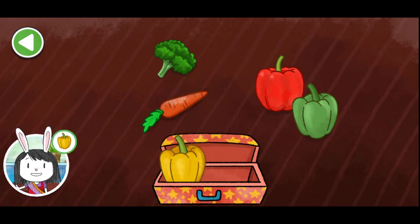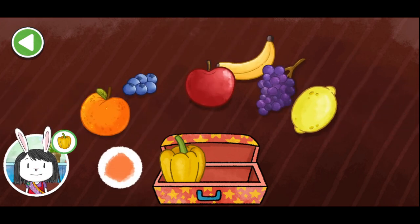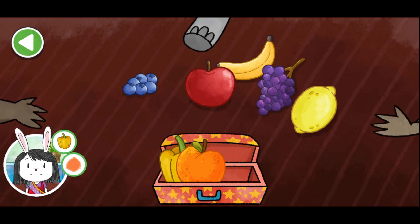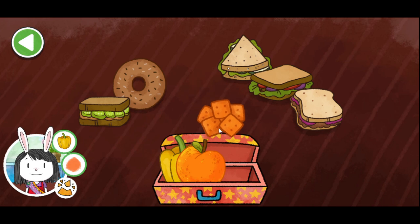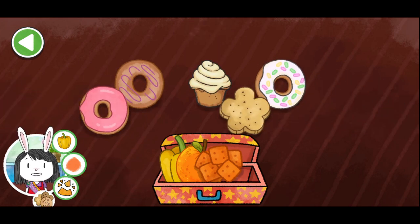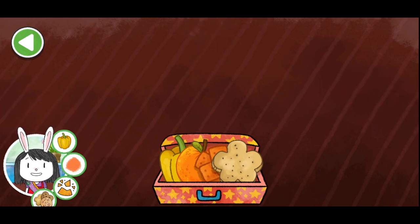A yellow pepper. Perfect! We can add something orange. A red and orange. Perfect! Let's also add something crunchy. Some orange cheese crackers. Perfect! I think we could add a treat to this one. Let's add a cookie. A flower-shaped cookie. Perfect! That's great variety for a snack.